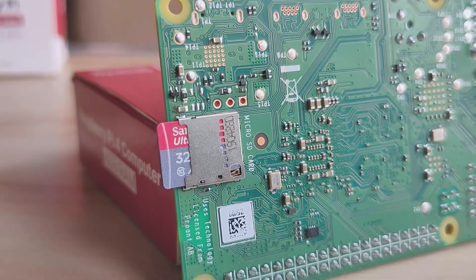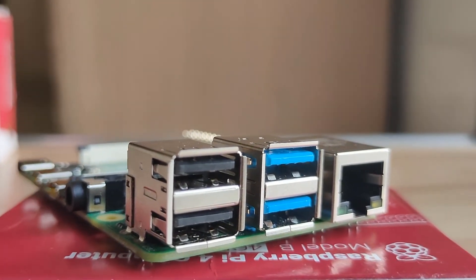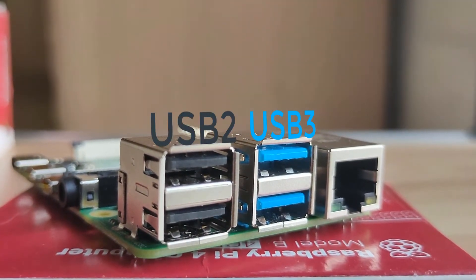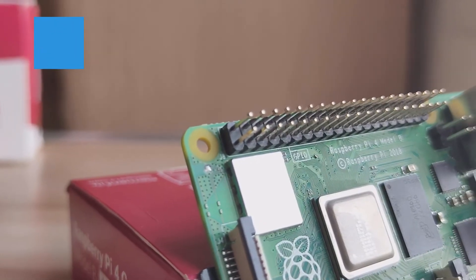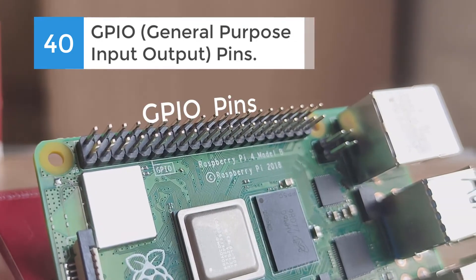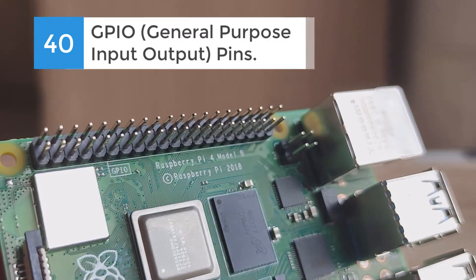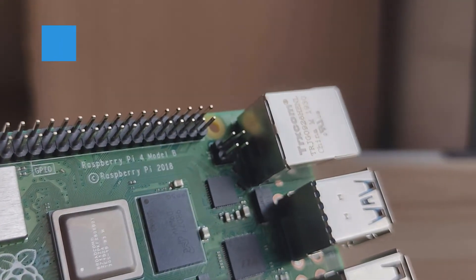Let's talk about the ports on the board. There are a total of 4 USB ports, out of which 2 are USB 3 and 2 are USB 2 ports, which can be used to connect USB accessories like keyboard, mouse, webcam, and an external hard disk. Along with that, there are 40 GPIO pins which can be programmed using Python and support electronic component connectivity, which is quite useful for someone who wants to build electronic projects.